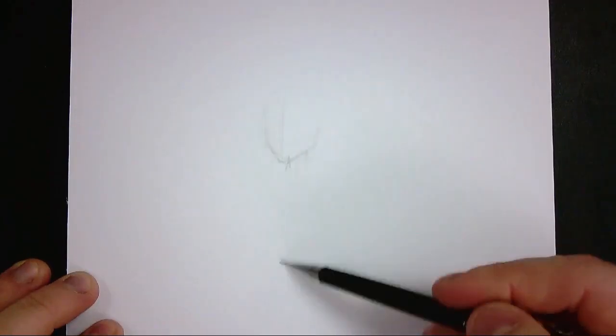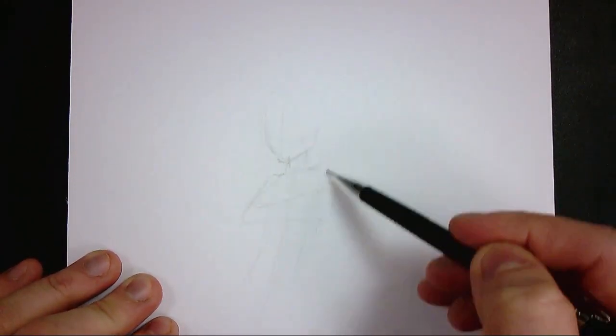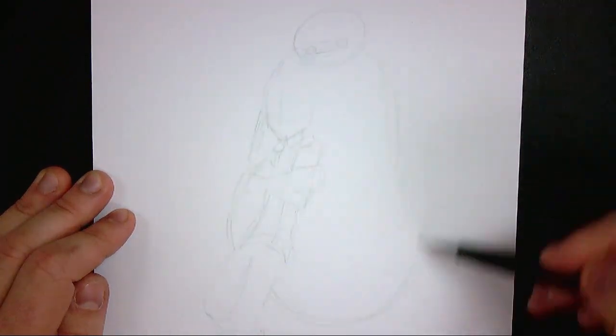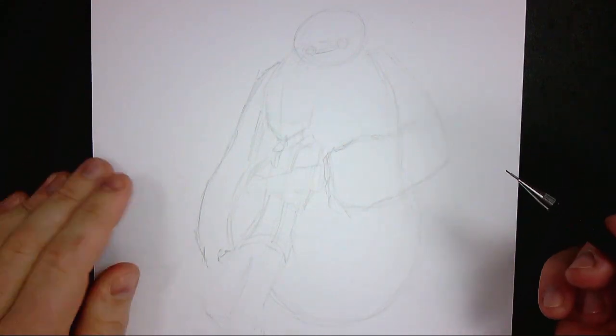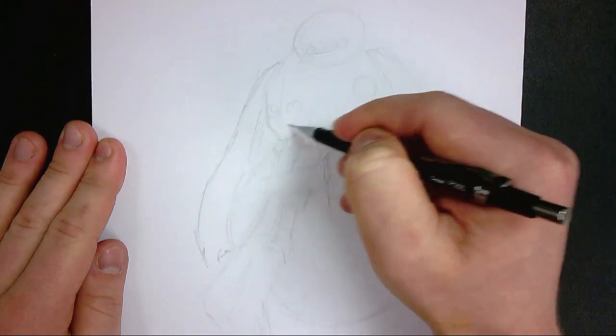As these characters are from a 3D animated feature, I've got to make stylistic choices to make it work in a 2D style that represents both the original and also holds my own personal style and touch. These characters are a good example of how to go about doing your construction lines, especially Baymax, who is essentially a giant marshmallow made up of very round, easy-to-represent shapes.